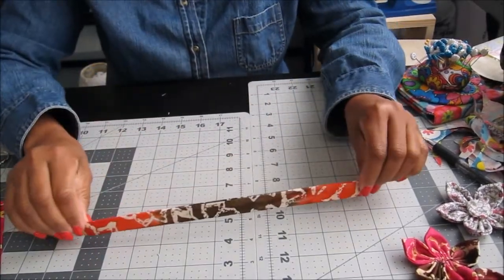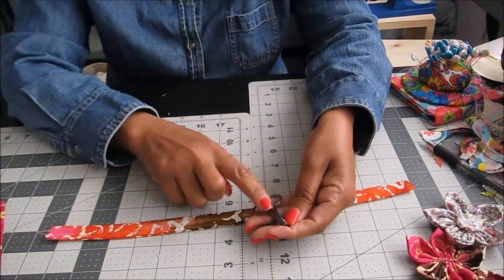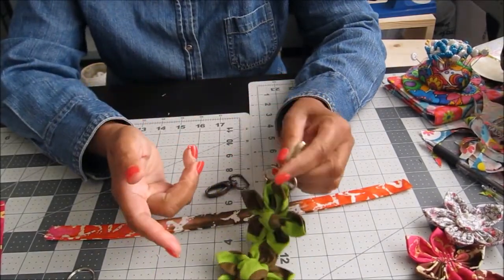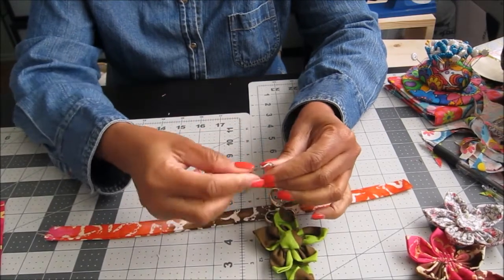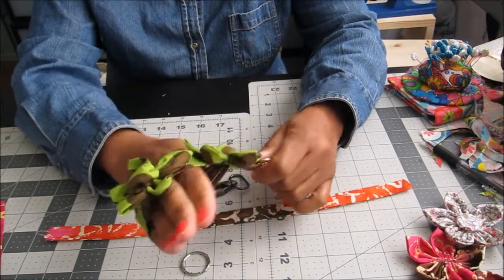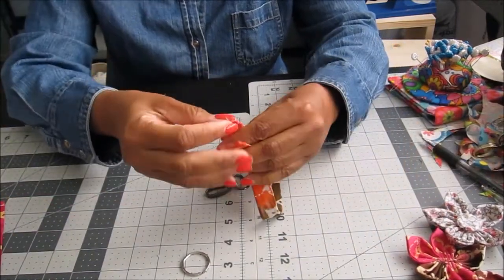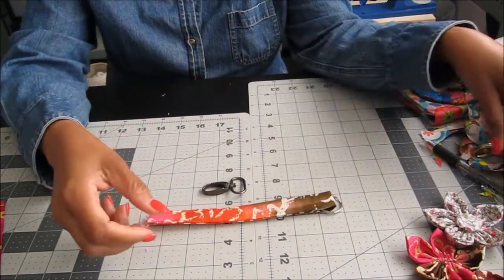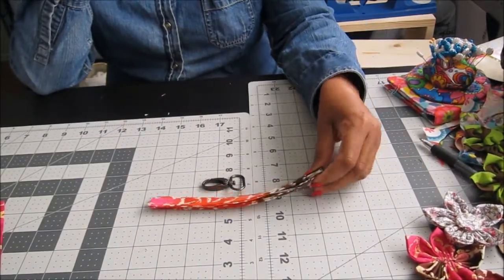Now figure out which hardware you're going to use — either a split ring that goes on your keychain, or a lobster clasp clip that you can clip onto a purse or key ring. You can even make the strap large enough to fit around your wrist as a wristlet. For this video I'm going to use the lobster clasp ring.